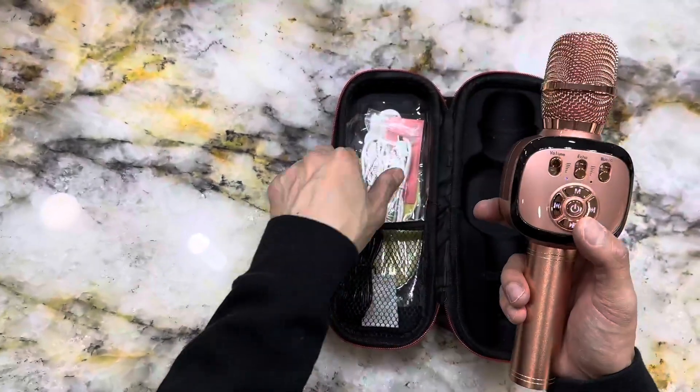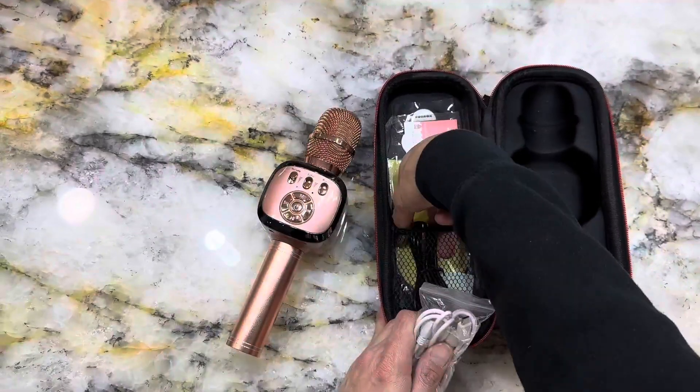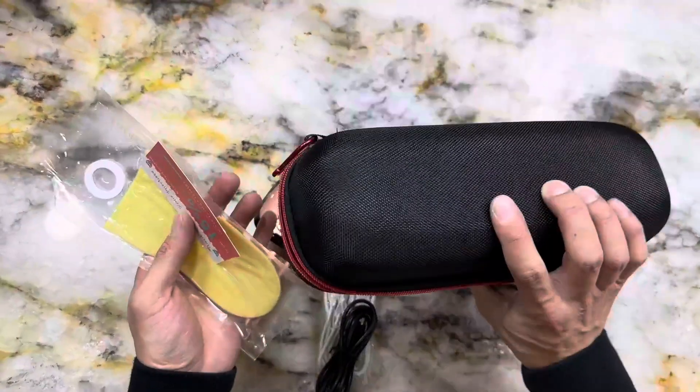And let's not forget about the party factor. The Bonoq microphone is perfect for karaoke nights with friends or even just solo jam sessions in your room. Plus, it's compact and portable, so you can take it with you wherever you go.